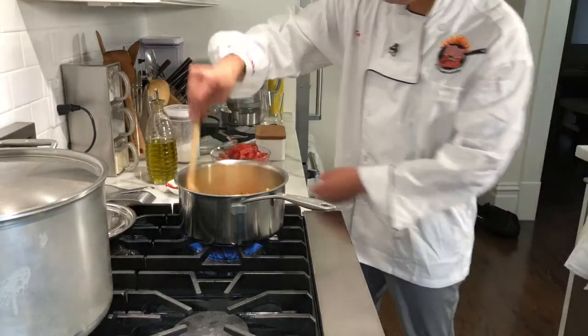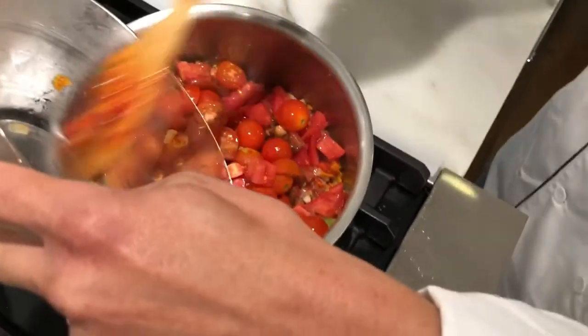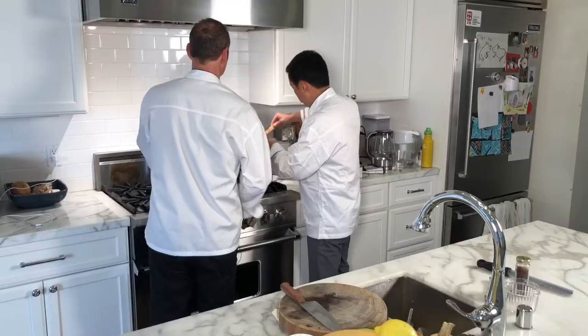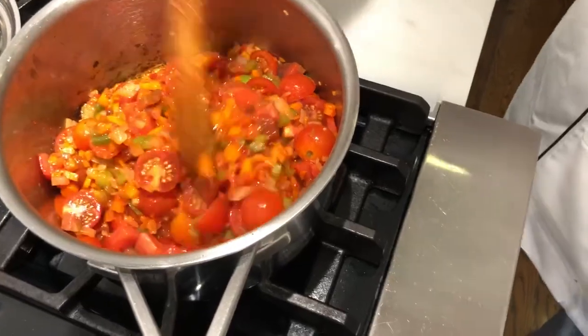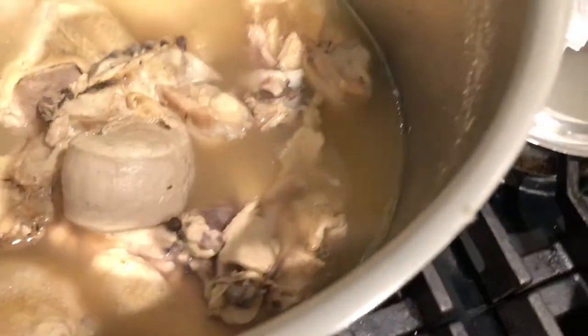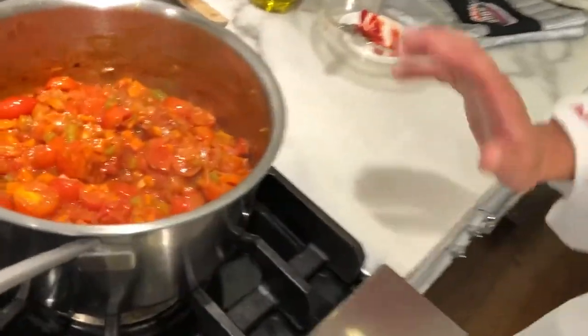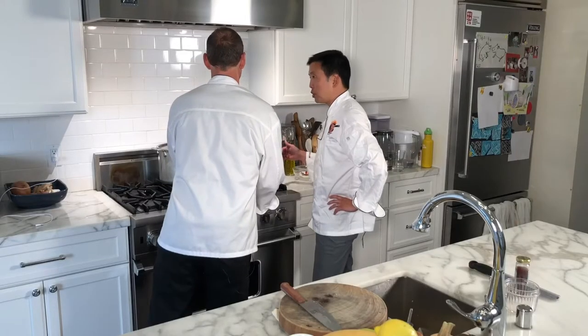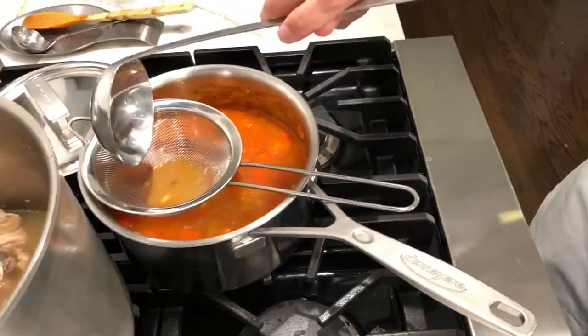Now that the tomato paste is brown, we add half cherry tomatoes and half red heirloom tomatoes — but really, whatever you have on hand. Once this renders a little bit, we're going to use a hand blender to get that going. And we're making homemade chicken stock right now — a whole chicken, ginger, and a couple pieces of pork. We'll add a little chicken stock so it simmers nicely, then blend it and add a little more.